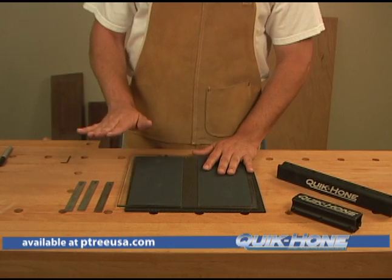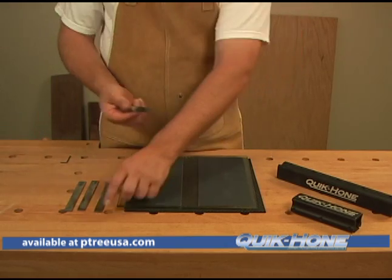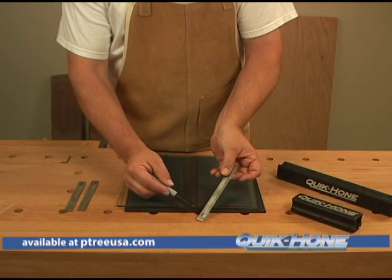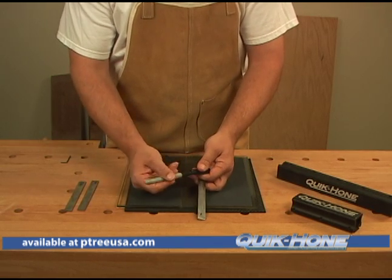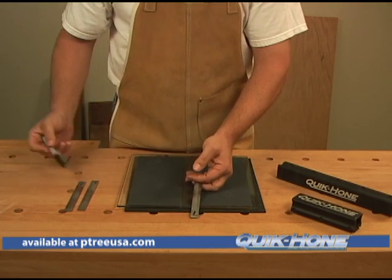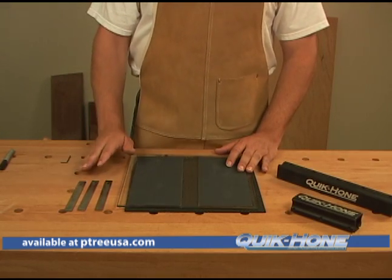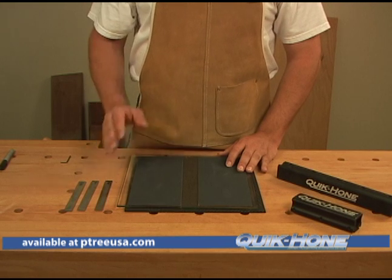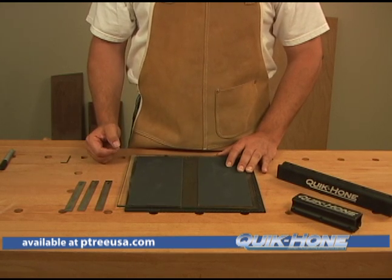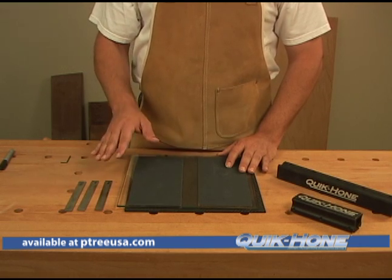Once you've got the backside of the knife flattened, take a black Sharpie marker and number the backside of the knives. In this case, you can see I already have mine numbered — number one, number two, and number three. The reason you want to number these is because you've got three sets of knives that need 20 strokes on each one, and the only way to keep track is through this process.